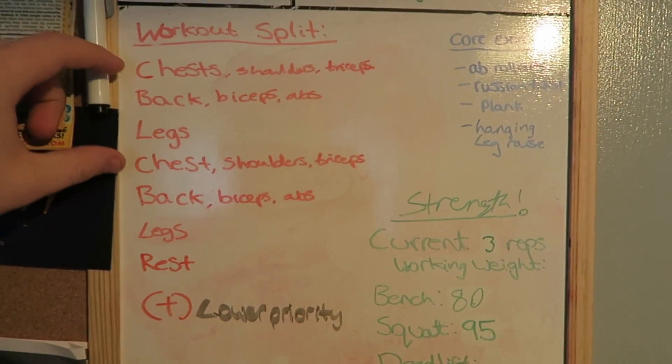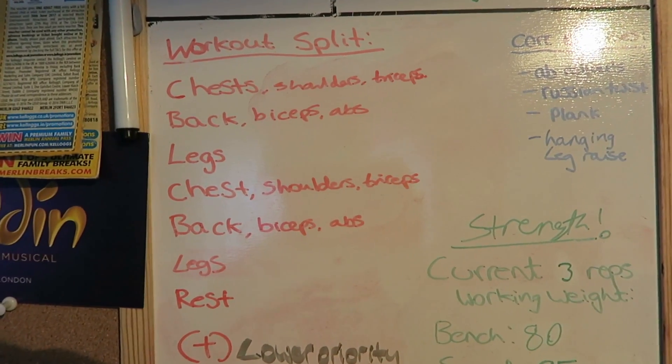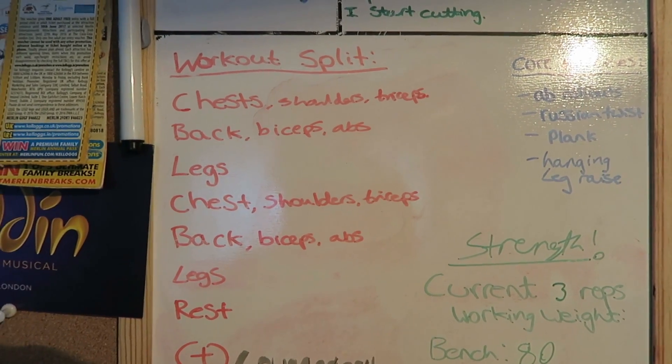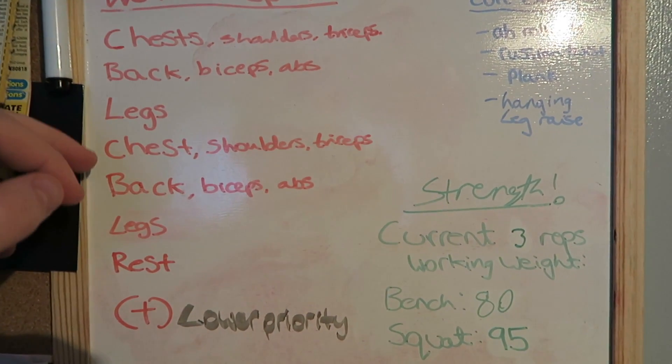So these are my push days — chest — pull days there — back — and then legs, with rest on Sunday. Before, on each of my push days I had abs, but I didn't have shoulders; I'd have shoulders on the first day and just triceps on the second day. I initially thought that'd be really good because having shoulders on both a pull and push day would let me concentrate on both push and pull movements for shoulders, rather than just defaulting to dumbbell press and lateral raises.